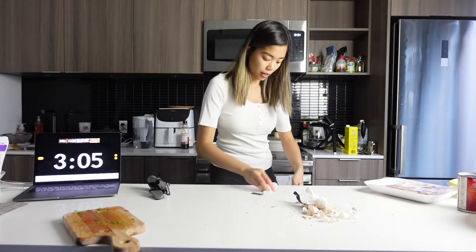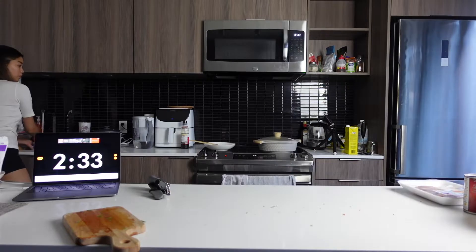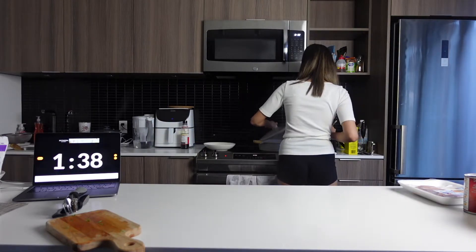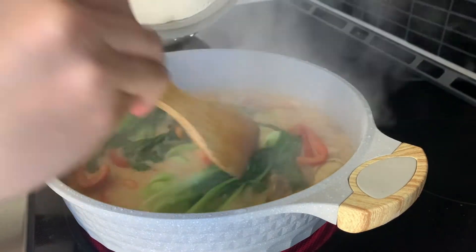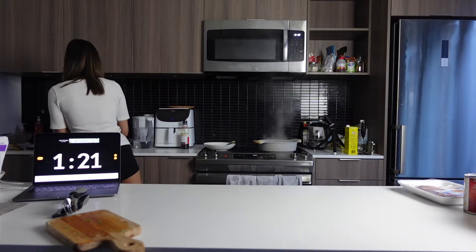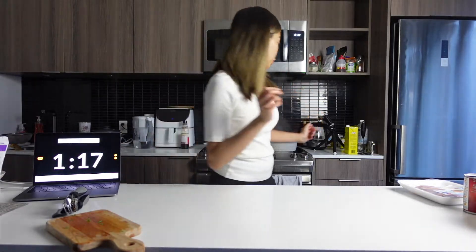While it's cooking, I can just clean up this mess. It's pretty much cooked — I just want some water to evaporate and it should be ready.